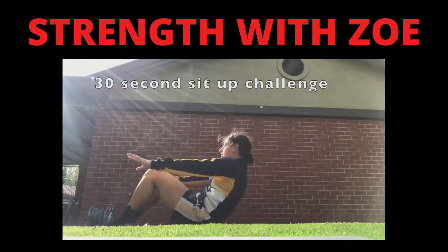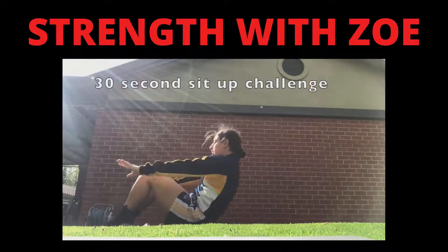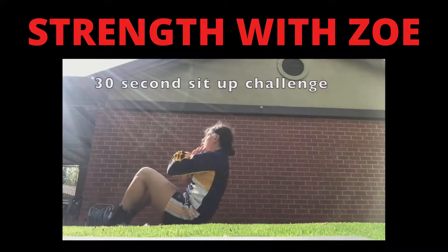You're doing a great job — lucky last activity. How many sit ups can you do in 30 seconds?